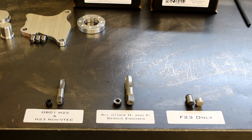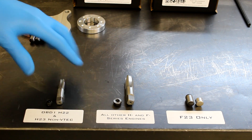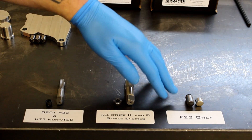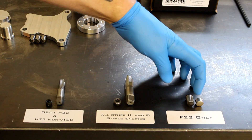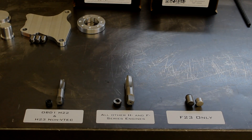I wanted to take a minute to explain the minor differences in the Eliminator Kits for different engines. For OBD-1 H22 and the H23 non-VTEC, you're going to use the smaller plug and tap included in our kit. For all other variations of H-Series and F-Series engines, you're going to use the bigger plug and tap. For the F23 only, there's one dowel pin that's actually shorter because it needs to sit flush in the girdle instead of protruding. Just make sure you mention what engine you have when you order and we'll get you the right parts.